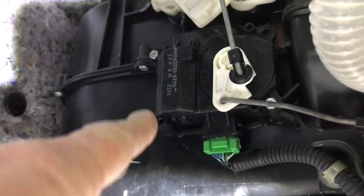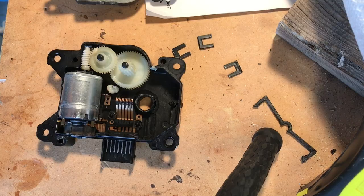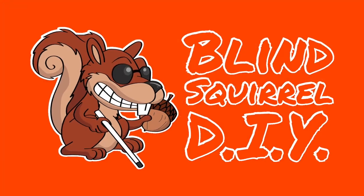Next, join us on Blind Squirrel DIY as we go down under to find out what causes the defroster to quit working on a 2006 Honda Pilot. Only on Blind Squirrel DIY — save money, learn stuff, do it yourself.